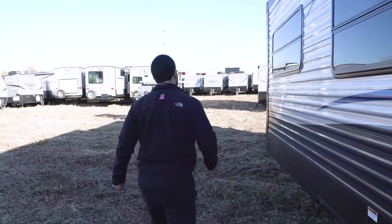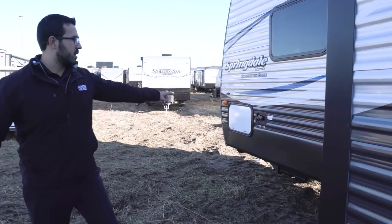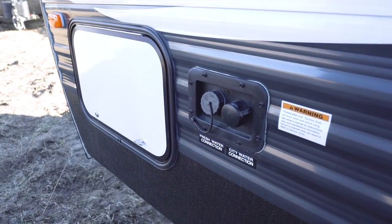Up front on the other side of the slide, there are your water connections — the one on the right is your city water and the one on the left is your fresh tank fill. That wraps it up! This is the 2018 Summerland 2820BH. If you're interested and would like price and availability, simply click the link in the description below. Thanks for watching — I'm Ian Baker, and let's go camping!